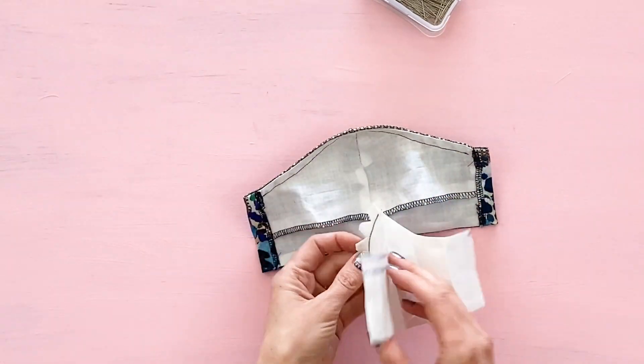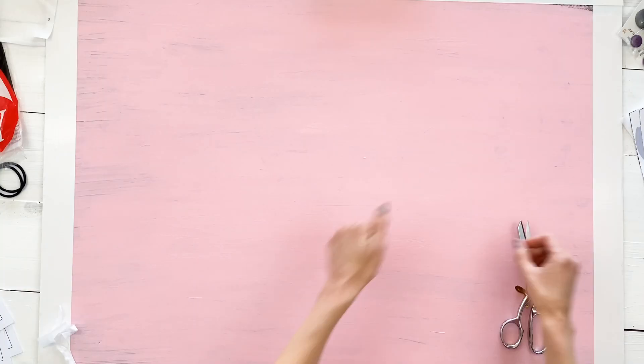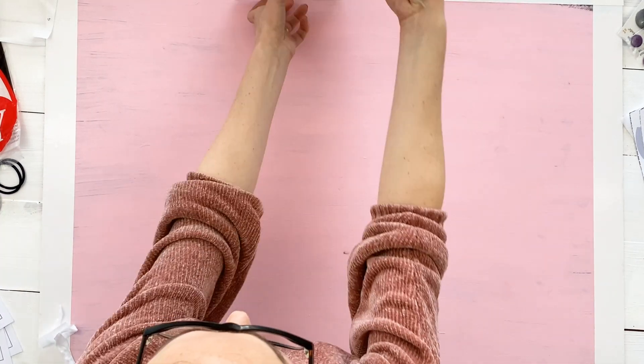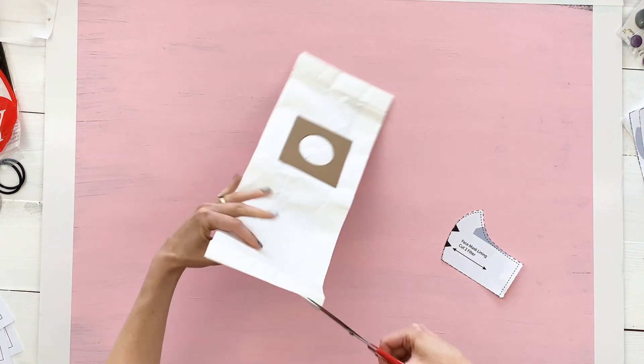Hey crafters, today I'm going to walk you through how to make your own HEPA filter out of a vacuum bag for your homemade face masks. When it's time to cut the filter, first you'll need to open your vacuum bag.